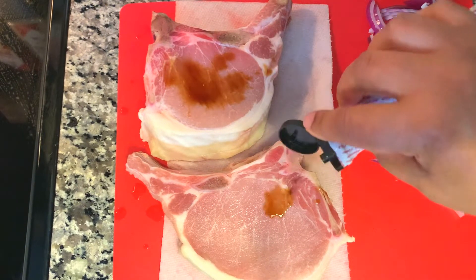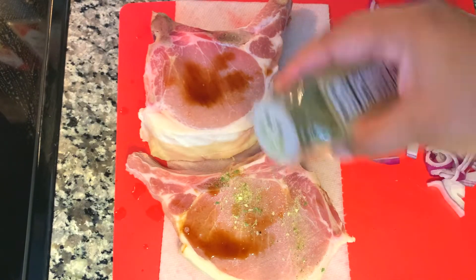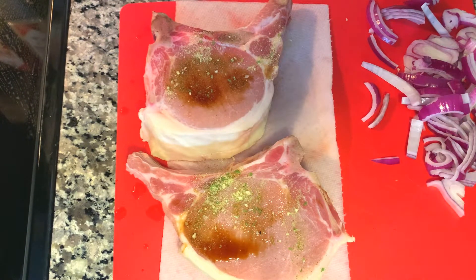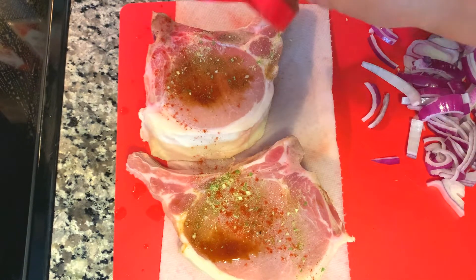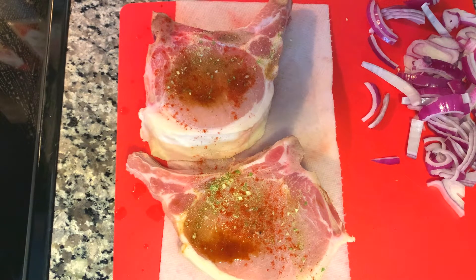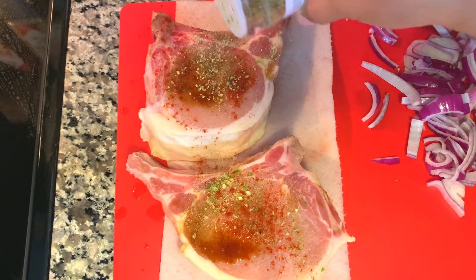I'm going to season these now and let them sit for a few minutes. Starting off with liquid smoke, then onion salt from Trader Joe's — it's onion powder with some sodium. Then smoked paprika, which gives a really good bang to your meat when you're only seasoning for a few minutes before cooking.